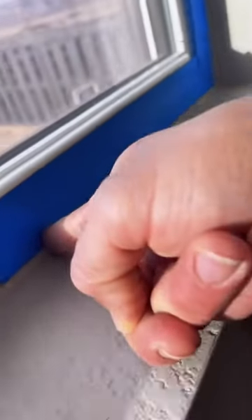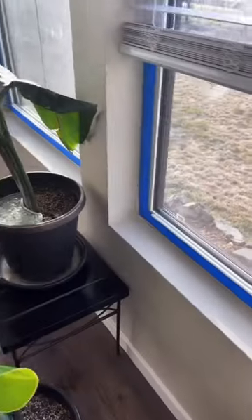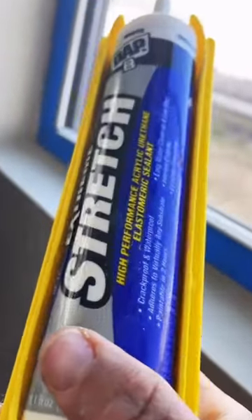Then you're going to tape everything off so you don't get any paint or caulking on the window frame. As you can see, I laid down the blue tape about an eighth of an inch away from the wall. By doing that, it's going to give me a nice straight paint line around the window frame. This is super helpful in case you don't have years of experience cutting in with a paintbrush.